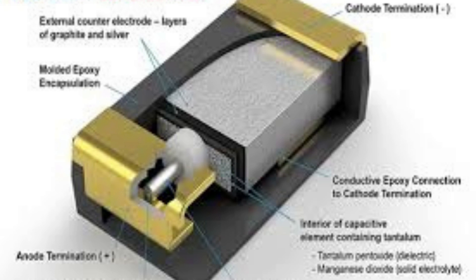The internal structure of a tantalum capacitor typically consists of several key components: the anode, the cathode, the dielectric layer, and the electrolyte.